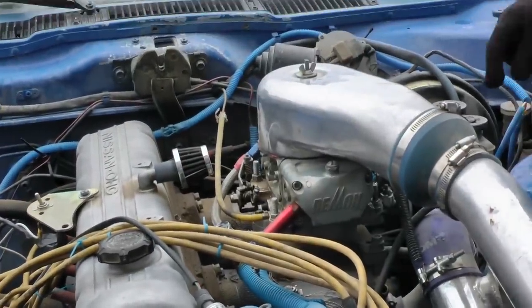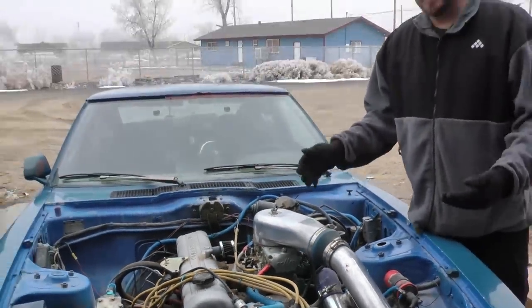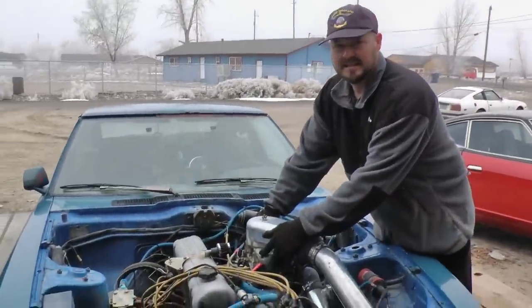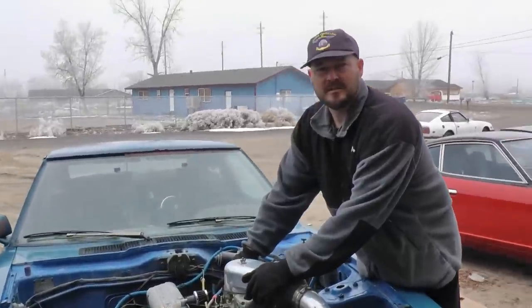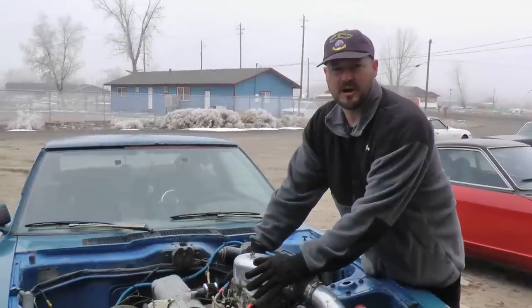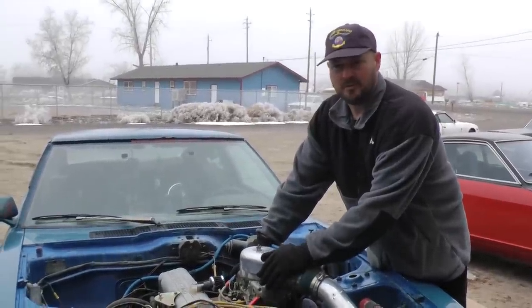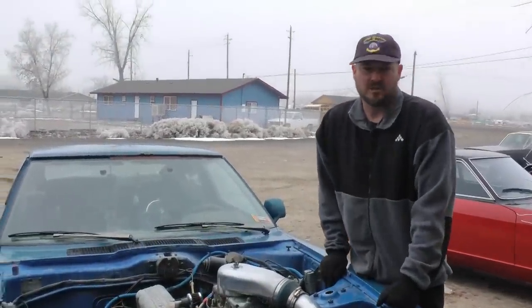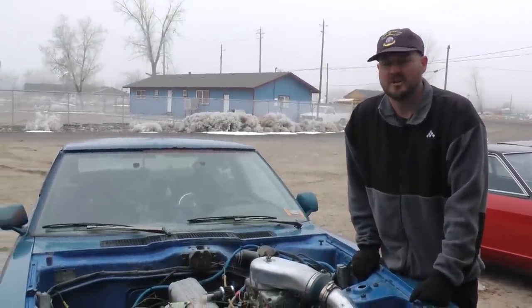The way you can tell you're looking for a blow-through carburetor is it says 'blow-through annular boosters' — that's the key words you're looking for. Demon makes them, and you can also get them through a company called Quick Fuel at Summit Racing. You can find the blow-through carburetor made by Quick Fuel at Summit Racing, and they run about $700 and some change.